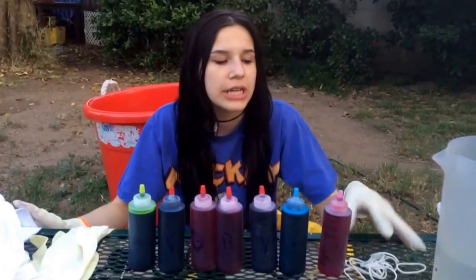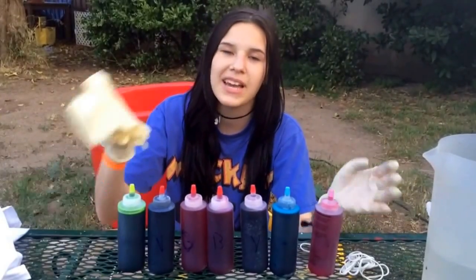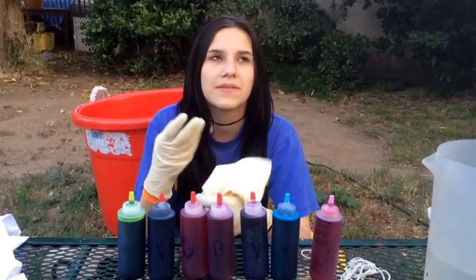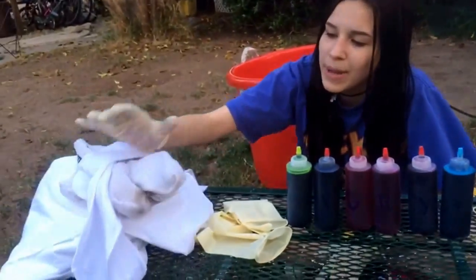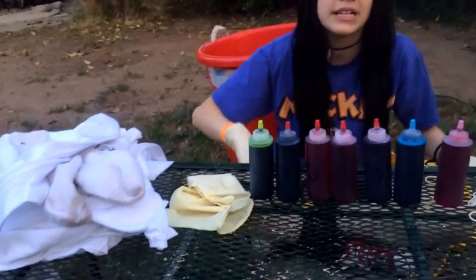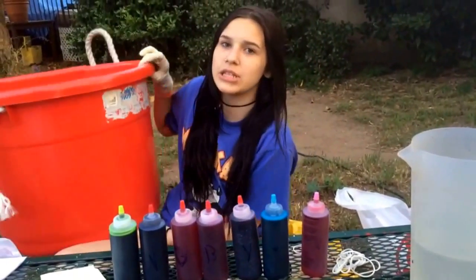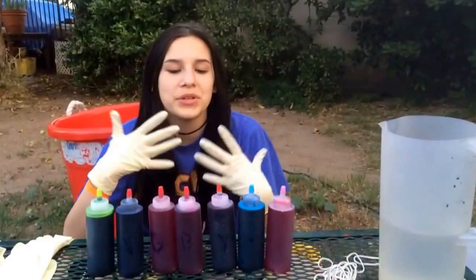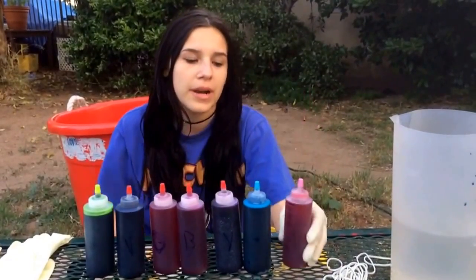For the supplies you're gonna need rubber bands — most tie-dye kits come with them — some gloves, which also come with most kits but are usually really thin plastic. You're gonna need socks, bandanas, t-shirts, whatever you feel like tie-dyeing, plastic bags, and a bin to put them in so you don't get anything stained.